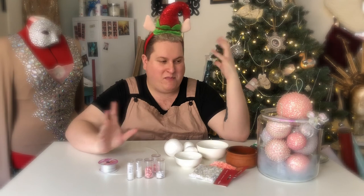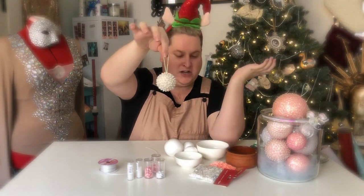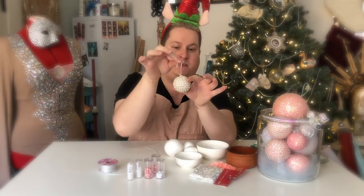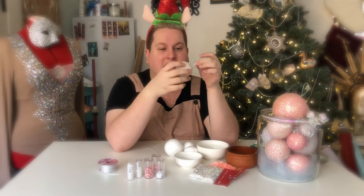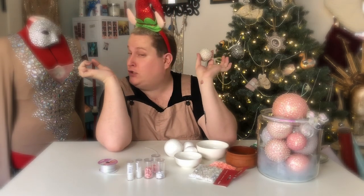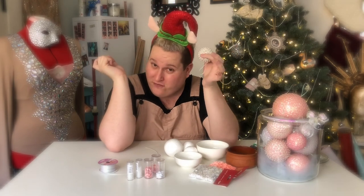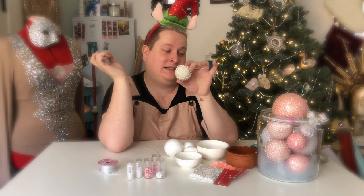You can do many different things as well — different styles. I used the dressmaker's pins with the pearls, so you can get a different effect for your baubles. These ones are extremely expensive, so yeah, they're special.